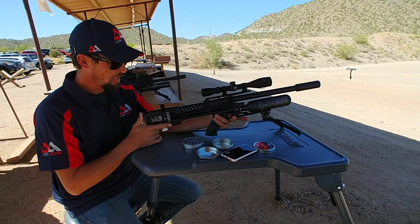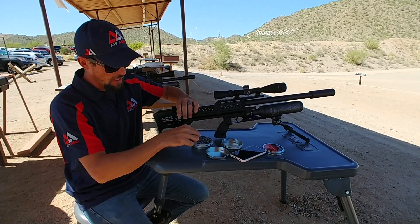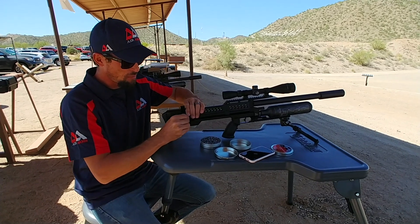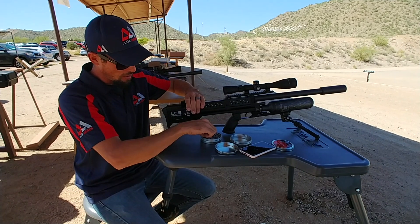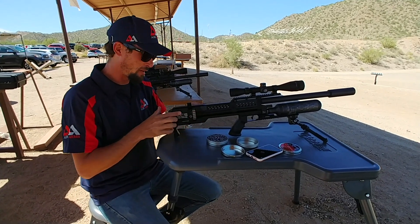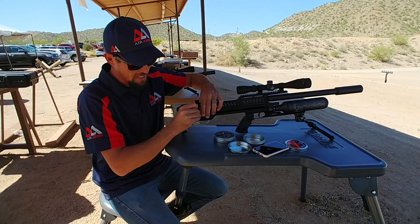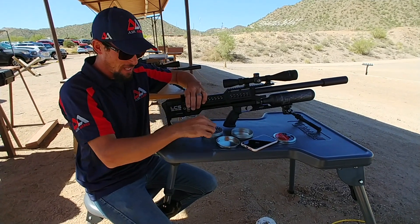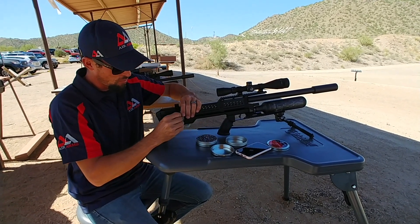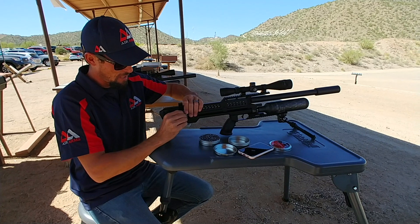It's very unique in the way it works — the mag is not removable and it's located on the side, so you have to kind of index it as you load it. I'm imagining that enables the semi and full-auto by not needing much going on like a pellet pusher — the air just comes straight through this mag and fires the round down the barrel. I'm not exactly sure, so don't quote me on that. You've got 19 shots on tap in .22 cal, and semi or full-auto — pretty stinking cool.